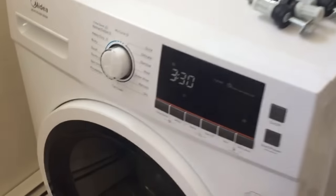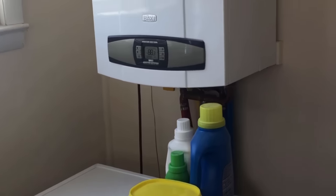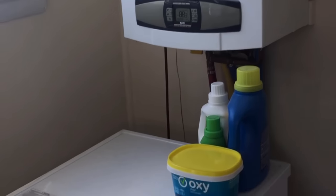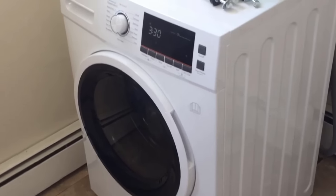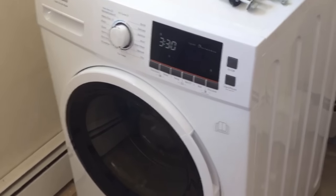So the main pro of this thing is that it's small. You can see it fits right under the tankless water heater that was in the house when we moved in, and it's even smaller than a normal washer and obviously takes up half the space because it's two-in-one.